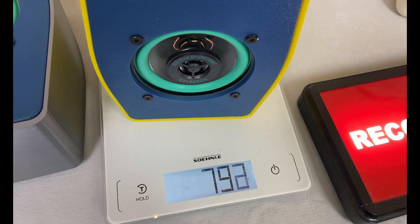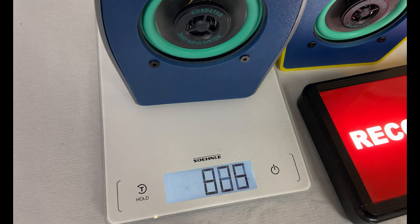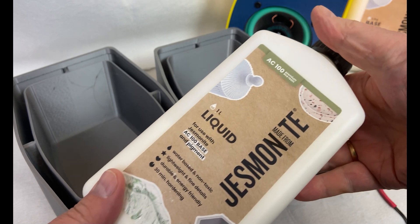I wanted to compare the weight between the old version and the new version before filling in the heavier stuff, and it's actually a bit heavier — the new plastic version. This is what I'm going to use for this: I'm using Jesmonite base and Jesmonite liquid, it's sort of a micro cement.